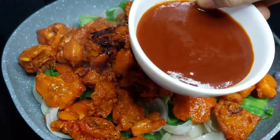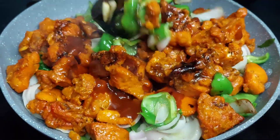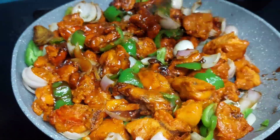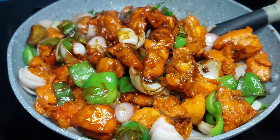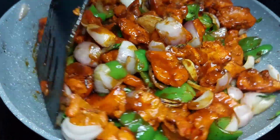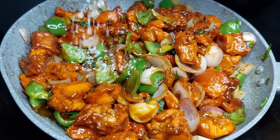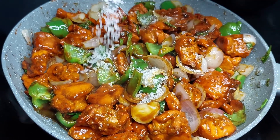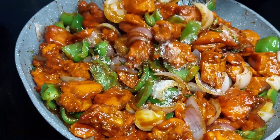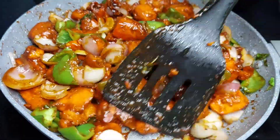Add soya sauce. 4-5 or 4-6 each. Tomato sauce will enhance the taste. Mix well. If you have a gas stove at home it will be very good. Finally, we will add 1 to 1.5 teaspoon of sugar. It will be very good. Let's mix it up. Look at how good the color is.